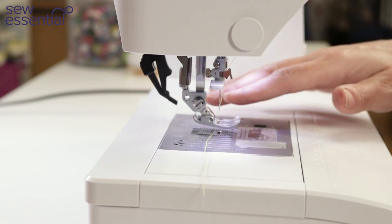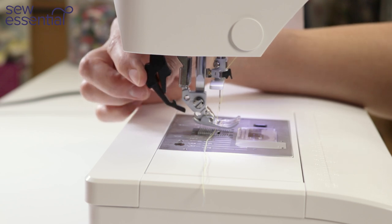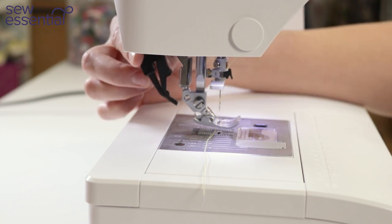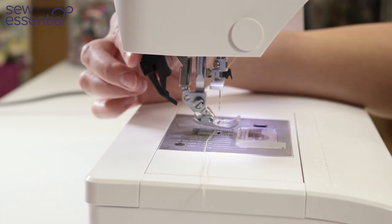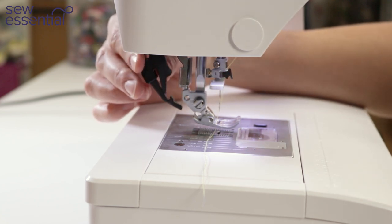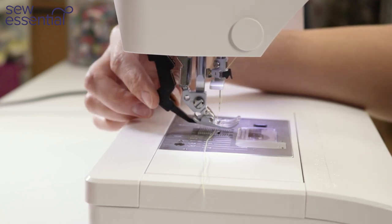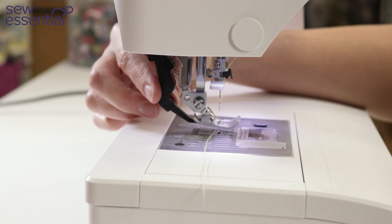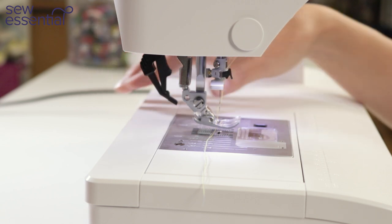My absolute favourite feature is the integrated dual feed technology, which is effectively a walking foot built into the machine. To engage the walking foot — or the dual feed technology as it's known — you just pull this little lever down at the back and clip it onto the back of the sewing machine foot. To disengage it you just pull it down again and unclip it.